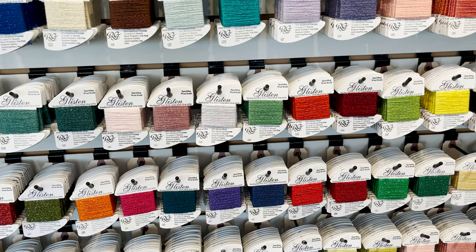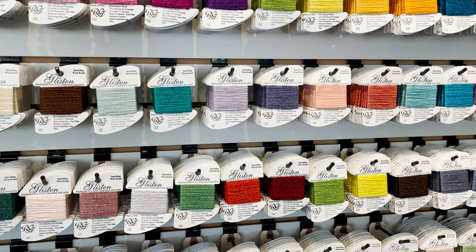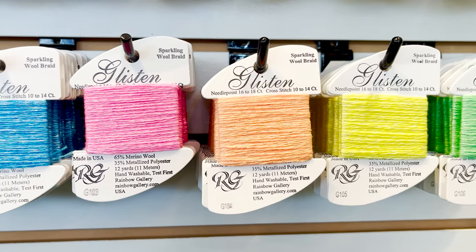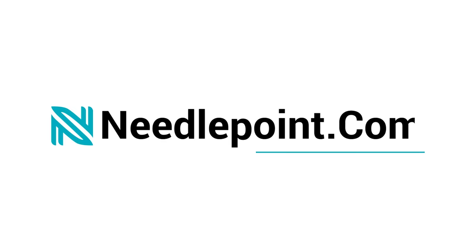Glisten comes in a wide range of 78 colors, all carried by Needlepoint.com. They even offer bright neon colors that are difficult to find in other threads. Shop our stunning line of Glisten threads, and add a touch of sparkle to your piece today at Needlepoint.com.